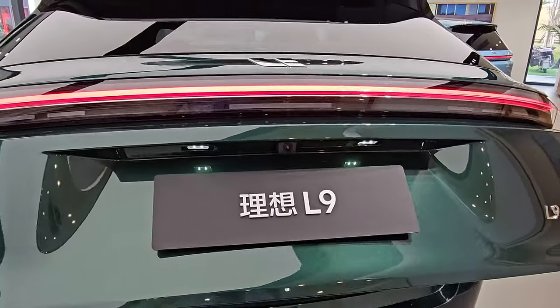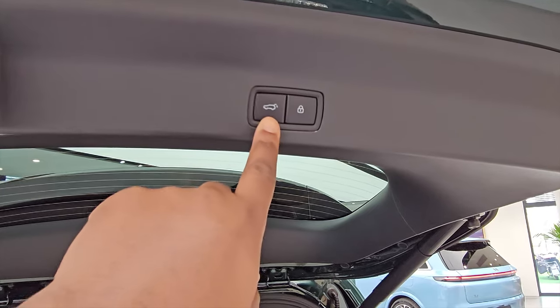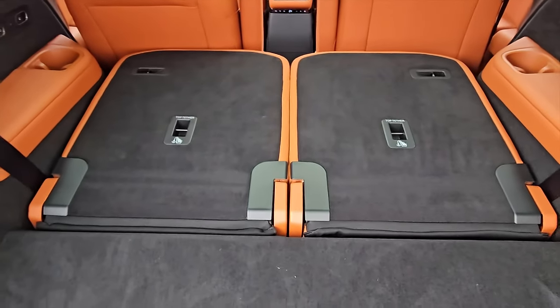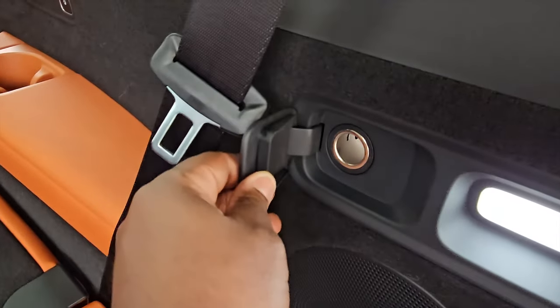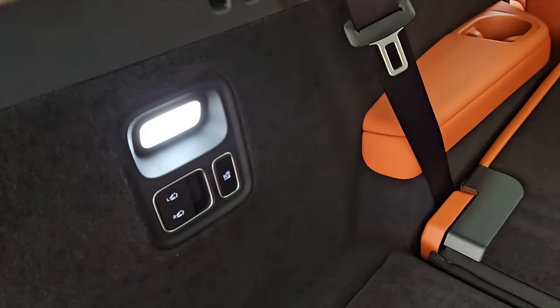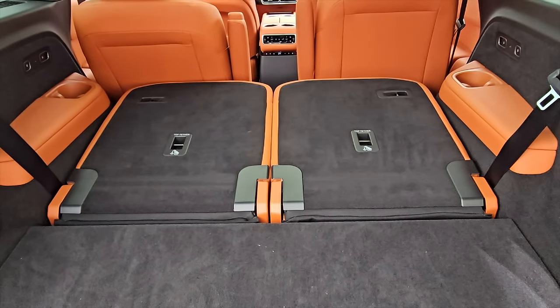Opening the tailgate — it opens at normal speed. You have the usual close-and-lock button up there. Here's the boot area. The very last seats are in the back — and talking about lighting, you have LED lights on both left and right. You have a 12-volt socket and two buttons for lifting and putting down the last row seats. There's a button for raising and reducing the ride height of the vehicle for loading and unloading. The car can dip when you open the doors for people to get in, then rises once you start moving.